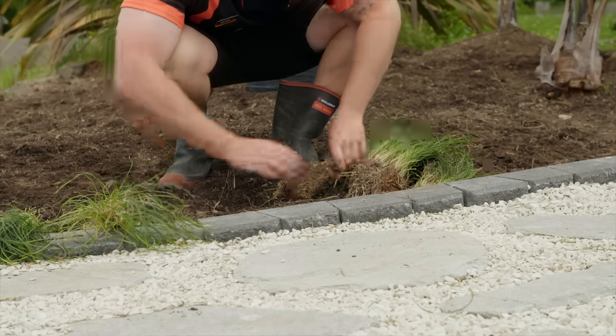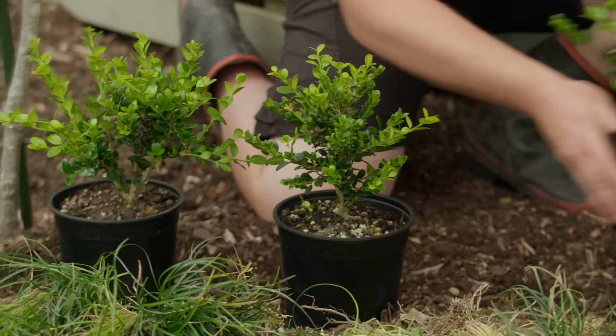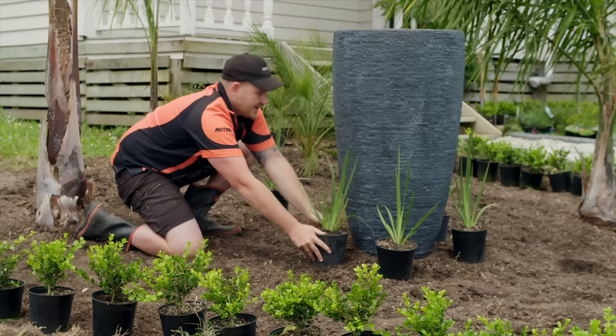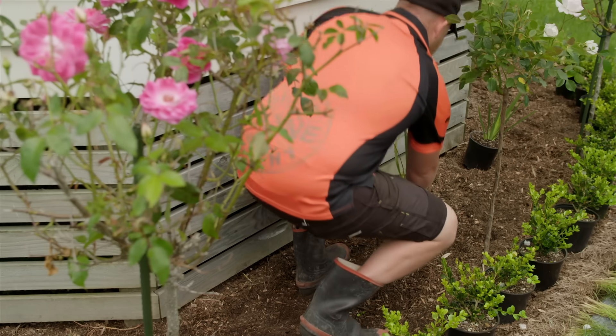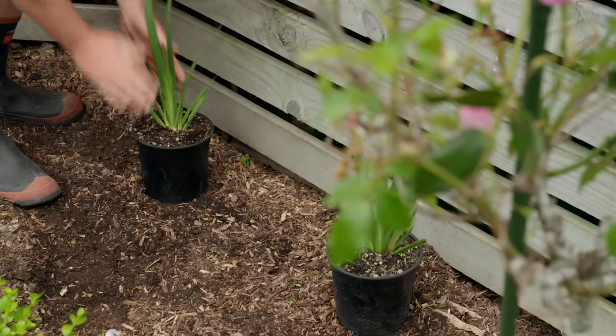I'll start with a row of Mondo grass all the way around the edge of both my beds, and behind these go our Buxus. I'll position our Dianella around the pot and repeat on the other side, placing a couple in between each rose. These should grow up and add some nice white flowers to the garden.